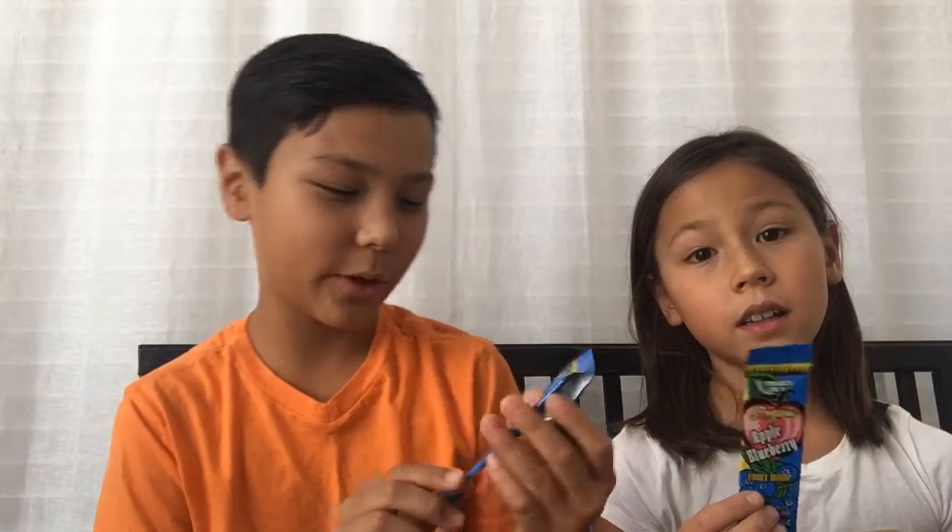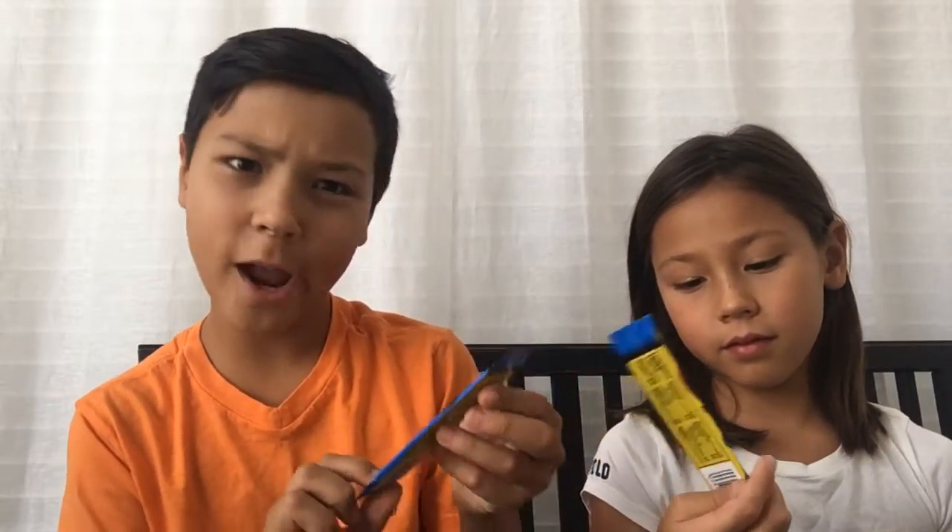Hey guys! Welcome back to TJ's Snacks. I'm Keaton. And I'm Eleanor. Today, we'll be reviewing Appleberry Fruit Wraps.